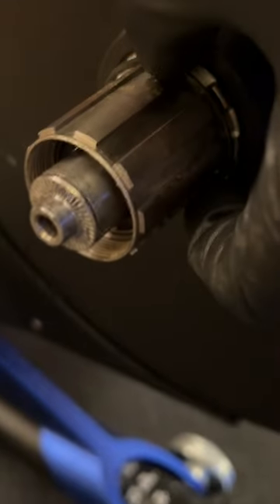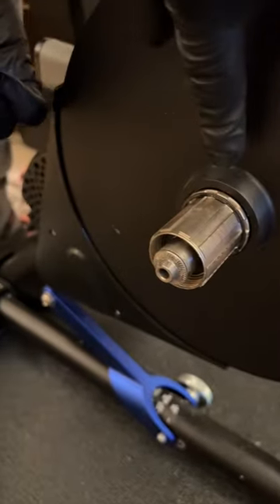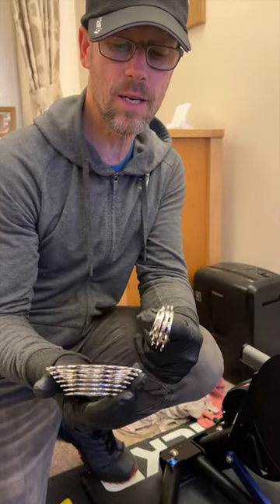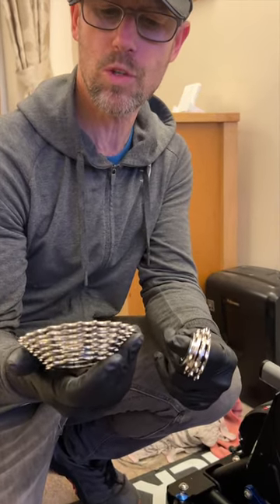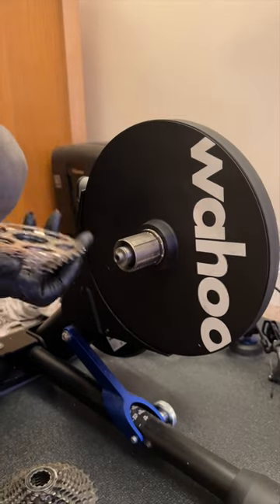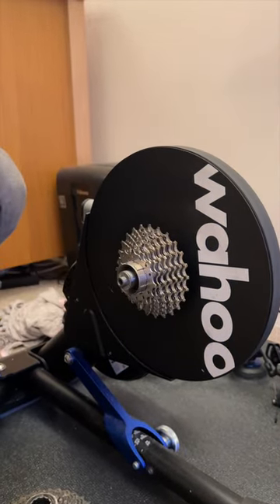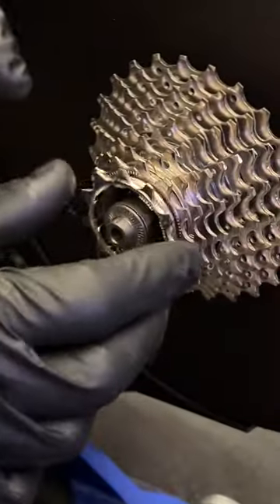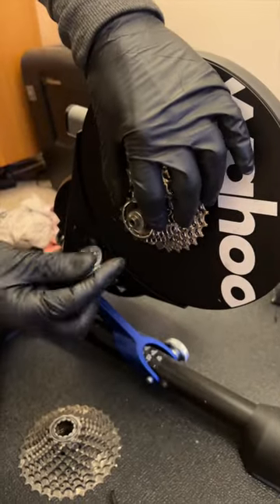Spin the lock ring off - there we go. Notice that because this is a 10-speed there's a spacer on the back, because this hub will also do 11-speed. If you're fitting 11-speed you take the spacer off; with 10-speed the spacer stays on. The new cassette is a 10-speed Tiagra, I think it's 12-25 - perfect for a turbo trainer. Line that larger section up with the corresponding bit on the freehub, keep your spacer on for 10-speed. It slides on like that - those top cogs are all in one lump and the bottom three are separate.